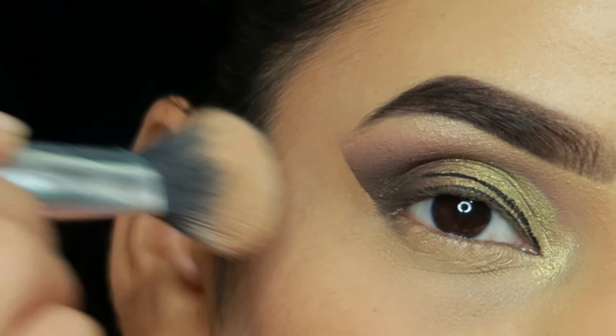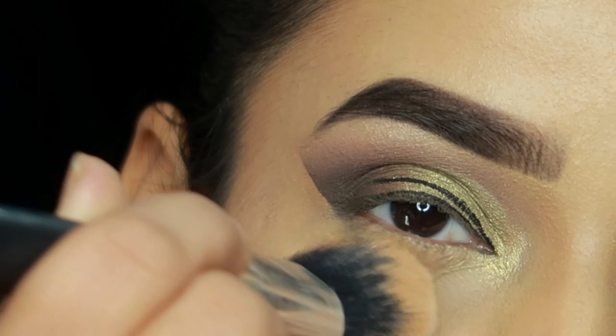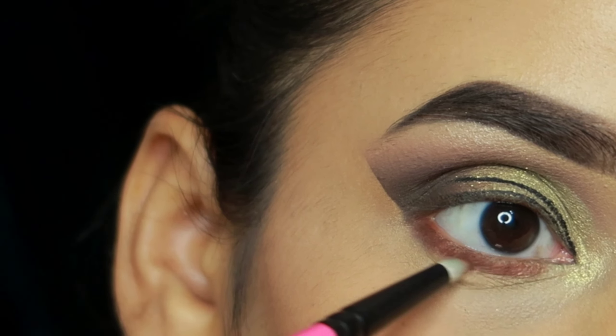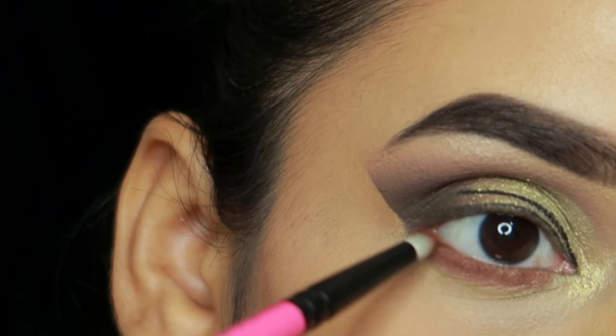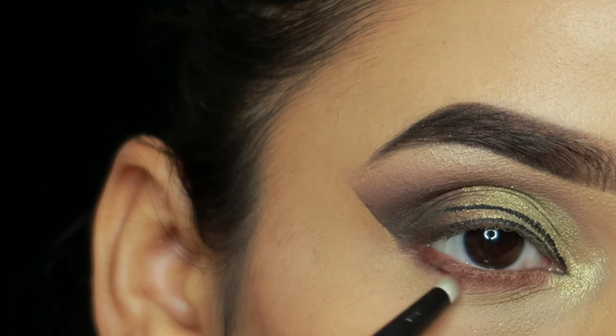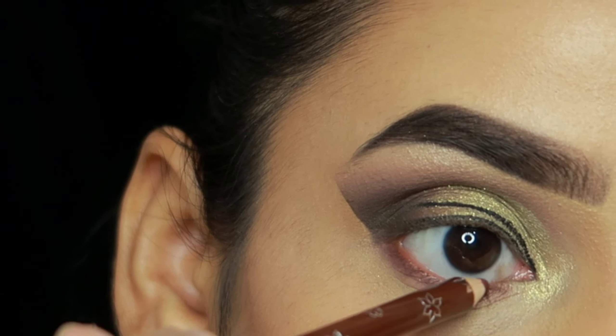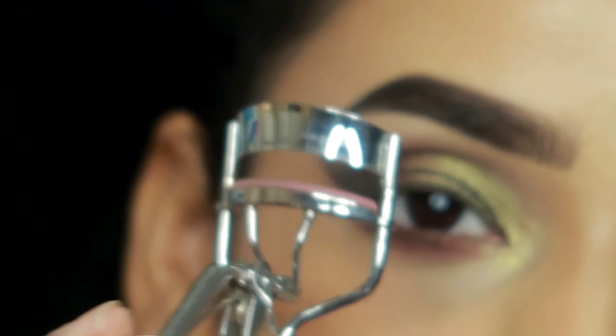I will blend the concealer and set it with loose powder. After that, I take the dark brown shade and apply it on the lower lash line using the What's Up Beauty pencil brush — it is a very good brush and the shade is very good; it's worth investing in.